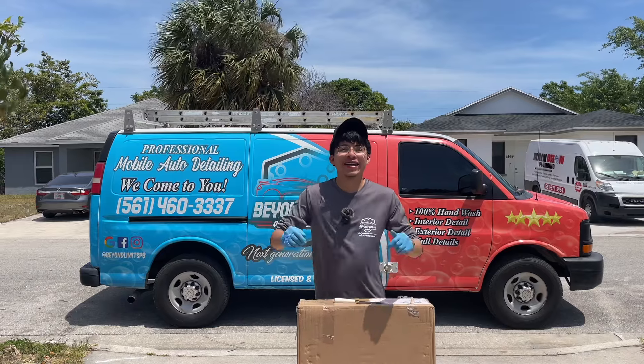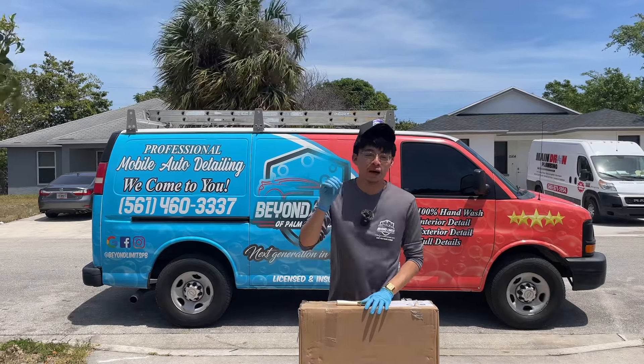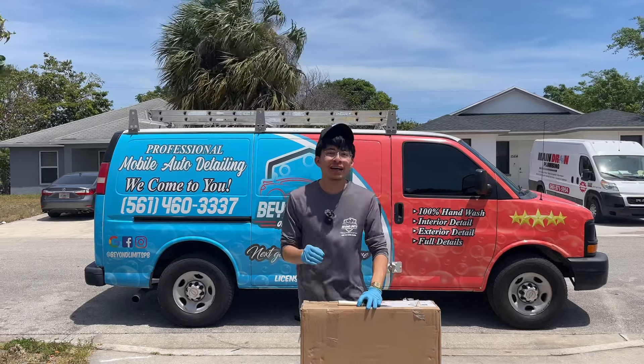Hey, what's up guys and welcome back to the channel. In this video I'm actually going to be unboxing a folding work table and doing a quick review on how you can use it when you're out mobile detailing. Without further ado, let's go ahead and jump right into it.